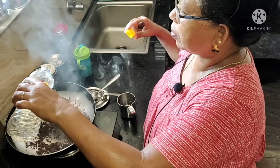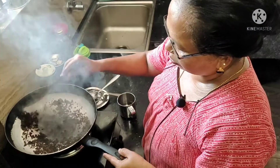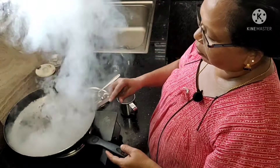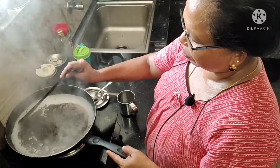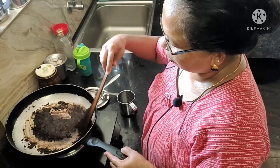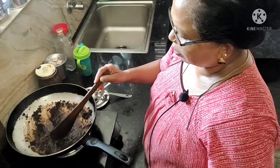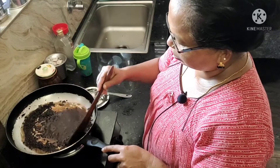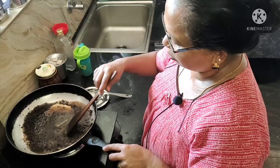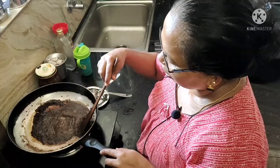Put it in a little bit. We are going to make it a little more. I will add a little color.